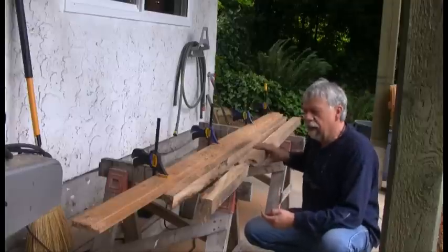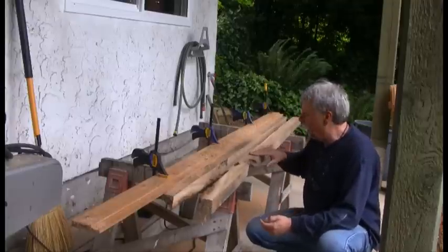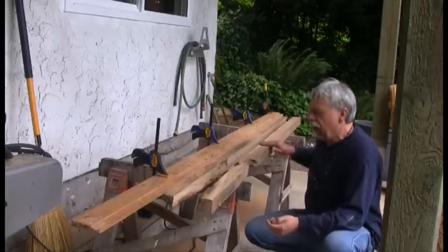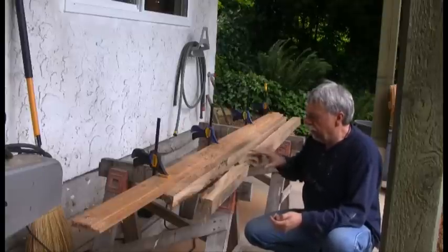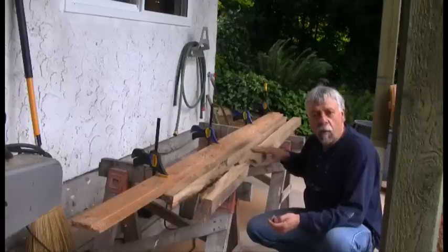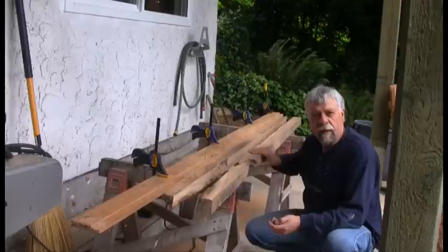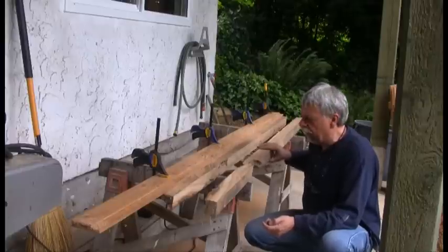Okay, that's given me — I've been able to saw this apart now, and it's given me one clean, flat surface. Now I can go ahead and start working on the jointer. I'll have to cut this thin part off here, but now that I've got one flat area, I'll turn it over and make two flat areas on the jointer. So let's go to the jointer now and do that next step.